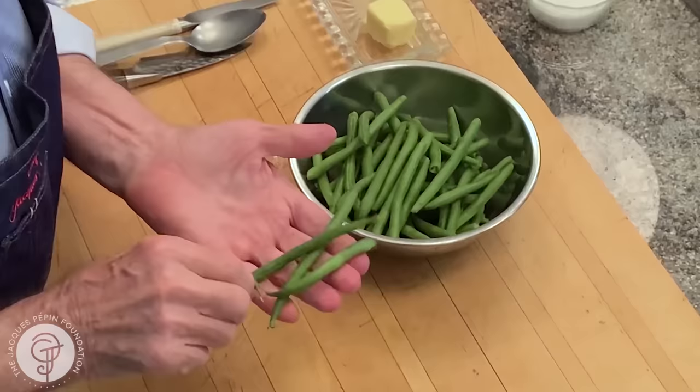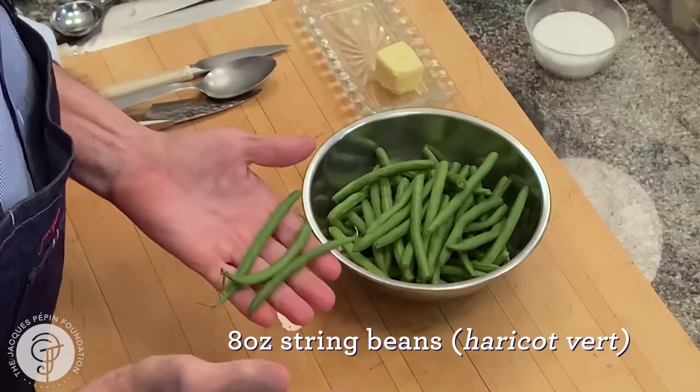We usually refer to haricot verts as the very tiny ones. These are okay, but they could be finer than that for the true haricot vert.